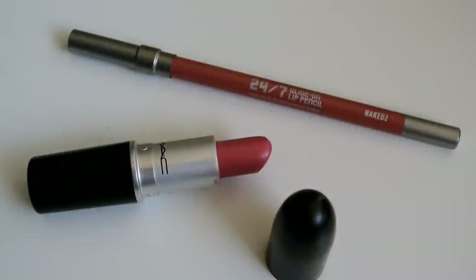For the lips I have my Urban Decay 24-7 Glide-On Eye Pencil in Naked 2, and I'm just going to use that to line my lips entirely and also fill them in. The lipstick I'm using is called Lovelorn — it's a luster finish by MAC and it's amazingly beautiful. I just rediscovered it and I'm obsessed.